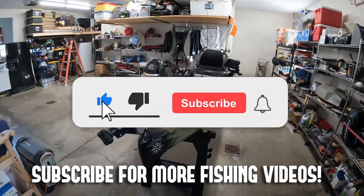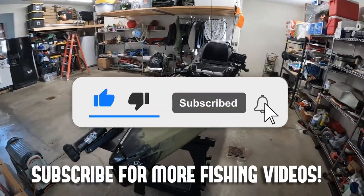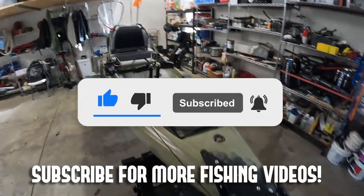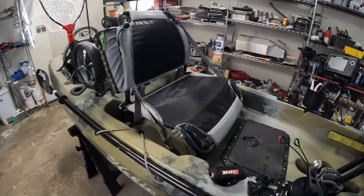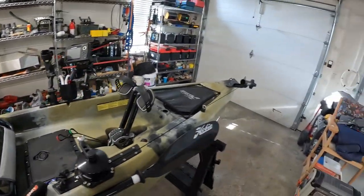Today's video, we're just going to do kind of a quick tour, show you the ins and outs of what I have set up on the kayak — some stuff with the anchor, maybe the electronic system, all kinds of stuff like that. So without further ado, let's get right into the video.